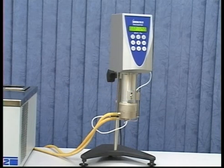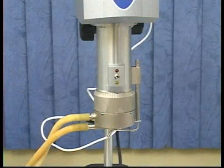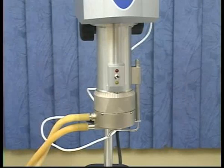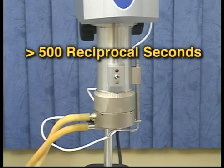To ensure your viscometer is working properly, a periodic calibration check is essential. To perform a calibration check with the Wells Brookfield Cone Plate Viscometer, you will need a silicone or mineral oil viscosity standard fluid. Mineral oil is the preferred choice for all calibrations performed at Brookfield. It is required for use with cone plate viscometers at viscosities above 5,000 centipoise and at shear rates above 500 reciprocal seconds.